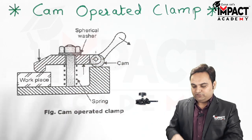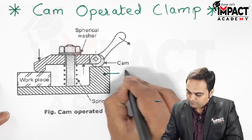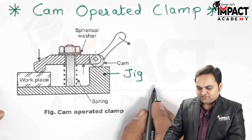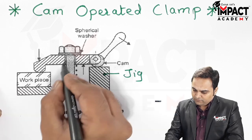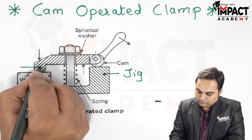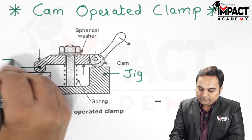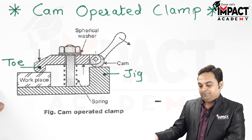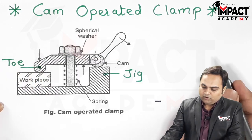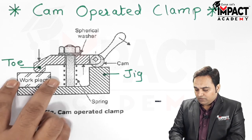We are using the cam for clamping purpose. We have the jig or fixture body, a strap, and the part of the strap which is in contact with the workpiece is called the toe of the strap. There are also springs provided in this clamp.